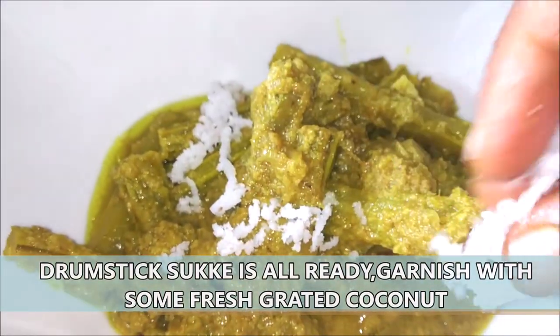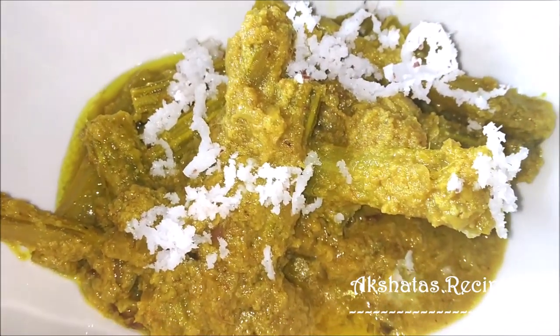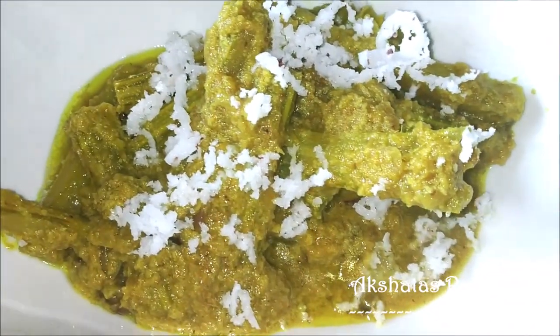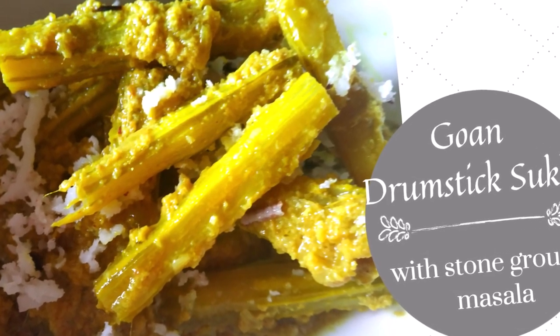Your drumsticks sukhe is ready. I'm just going to garnish it with some lovely fresh coconut. This goes very well with some rice, chapatis or poris. The best part is just biting on those drumsticks and enjoying and relishing it.